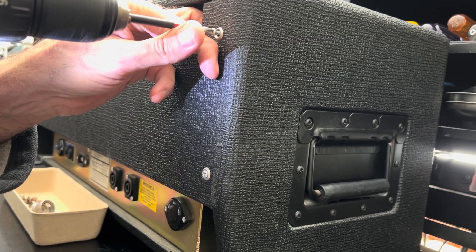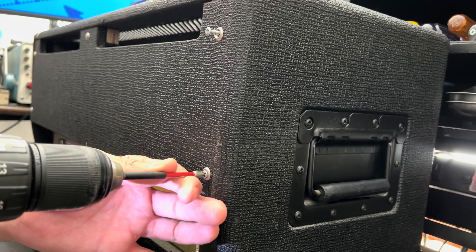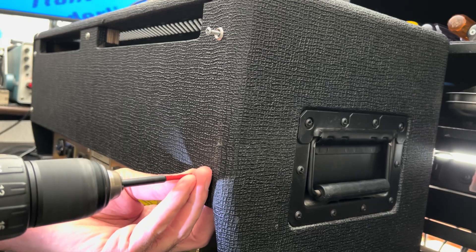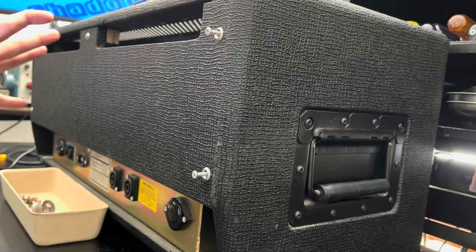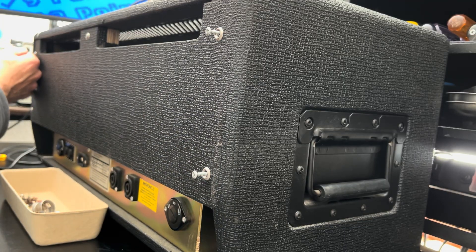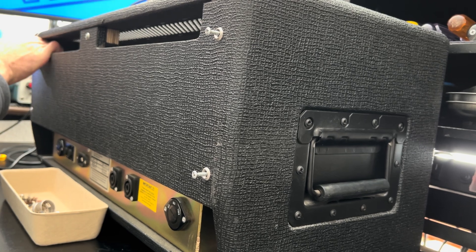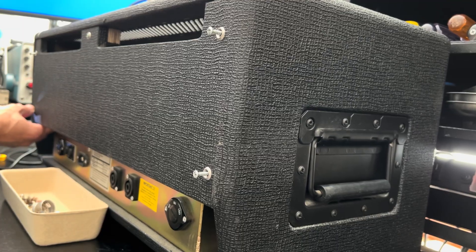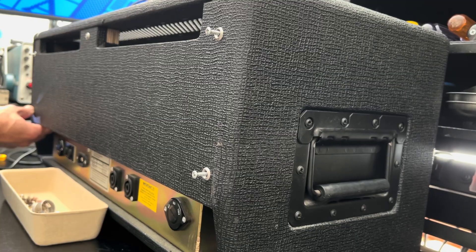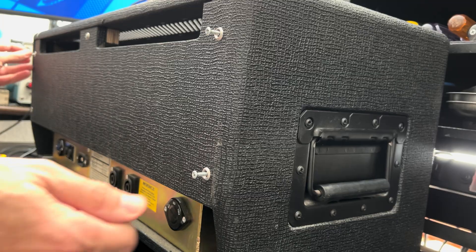This is going to be a particularly challenging amp to work on — not due to its technical nature, but due to the sheer mass of it. It's quite a beast. But I enjoy working on these. The challenge will be removing the chassis from the head shell. It's incredibly heavy, so let's see if we can come up with a clever way to do this.